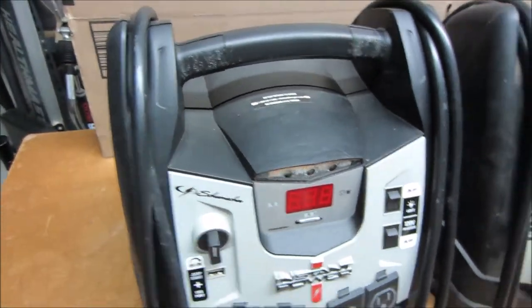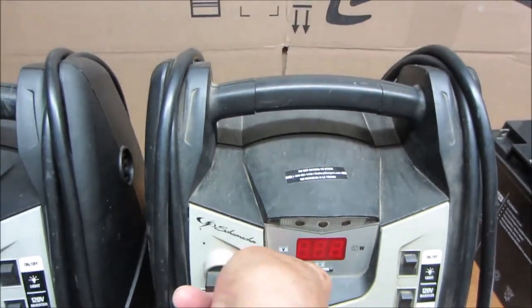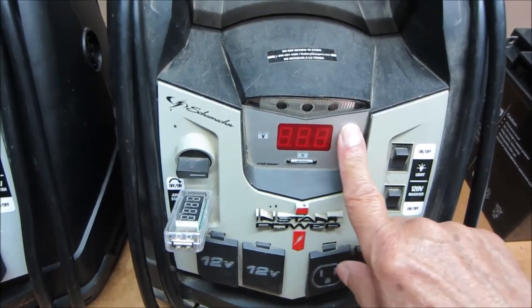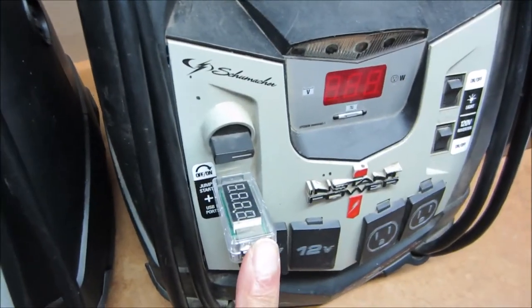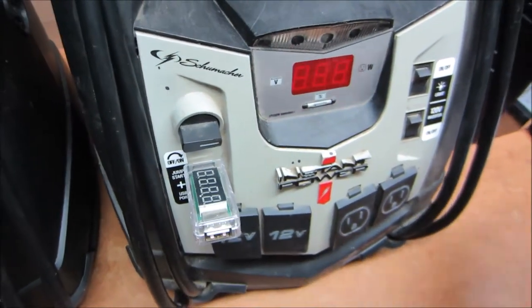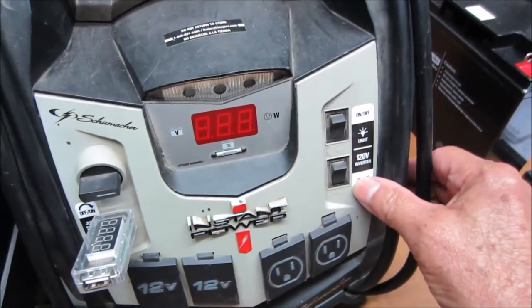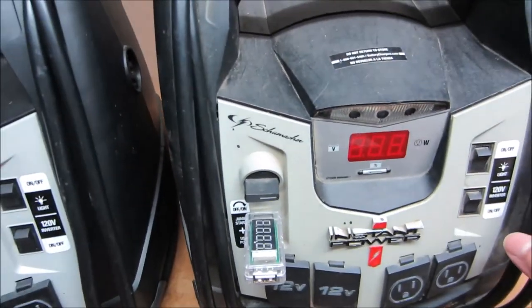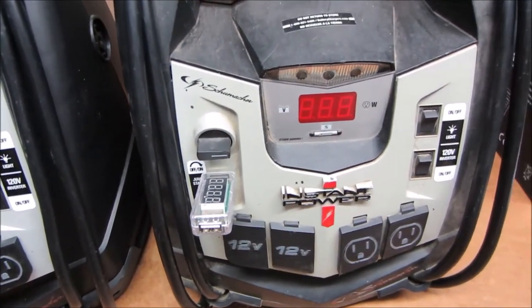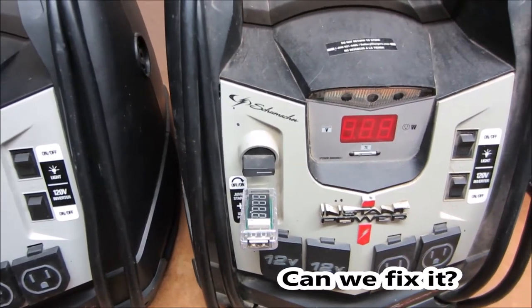Now let's try this unit. First thing we see is battery condition is not indicated, and the voltmeter shows no power at the USB jack. Everything else on this unit seems to work — the light works, the inverter works, the air compressor works, these sockets all work. Everything works, but not this. Can we fix it? Let's find out.